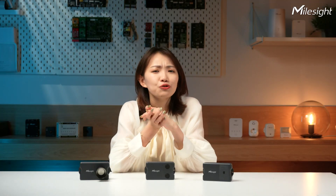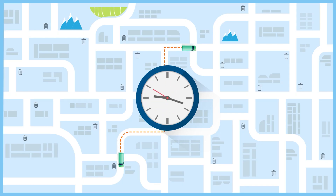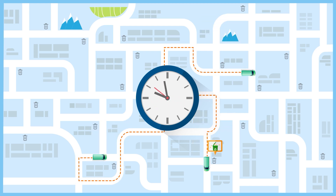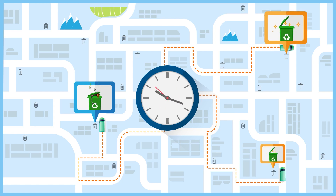The old ways of trash bin pickup are inefficient. It doesn't matter if the trash bins are overflowing or empty — the trash trucks just stick to their fixed routes and schedules. Talk about a mess.